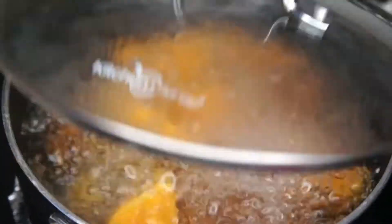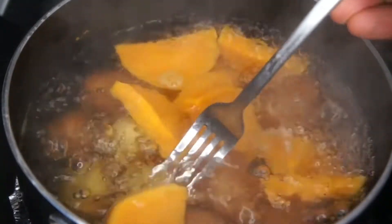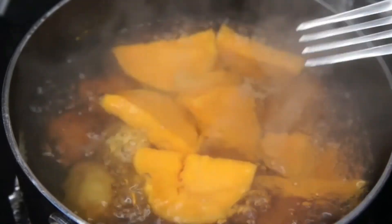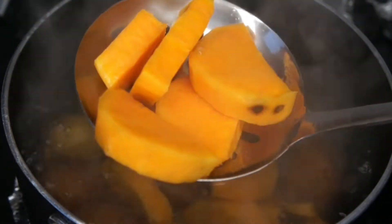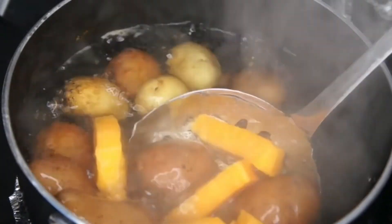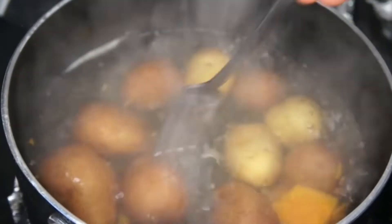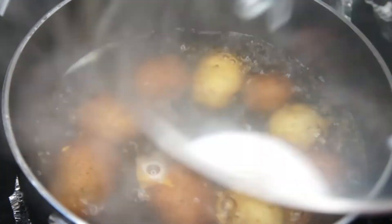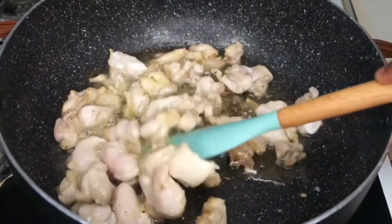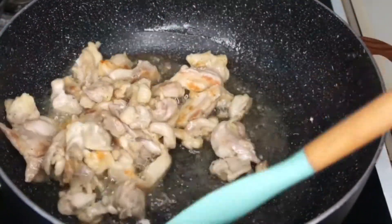Let's check on our potatoes. The sweet potato is ready but the regular potatoes are not, so I'm taking out the sweet potato and giving the regular ones more time. Remember, sweet potatoes will always cook faster than regular potatoes, so take them out first and let the others continue cooking.